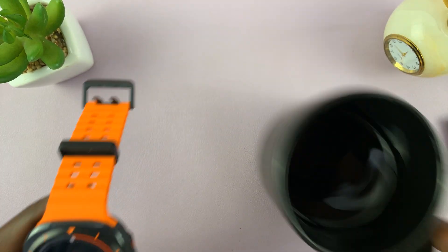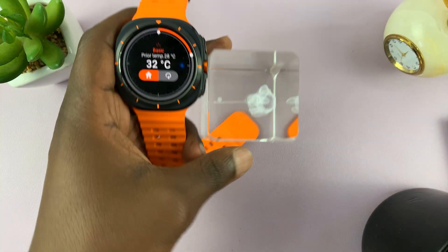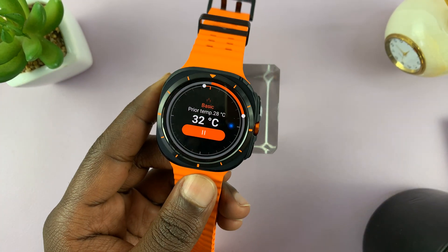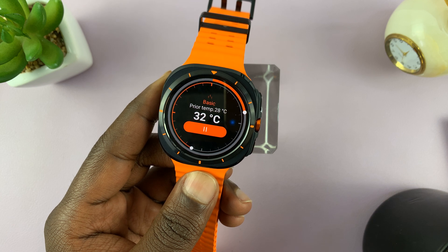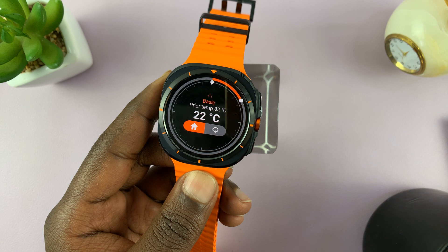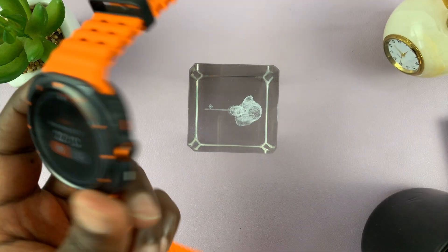Let's try something else that's a bit colder. Yeah, that should be cooler. 22 degrees — so it really seems to be working.